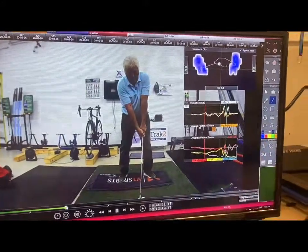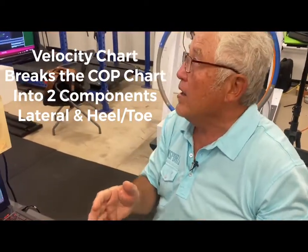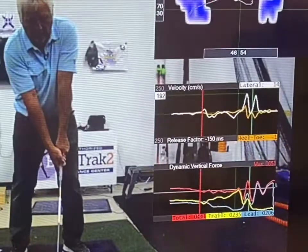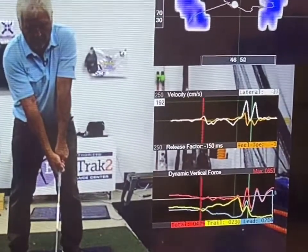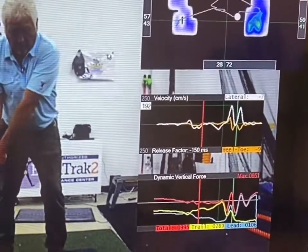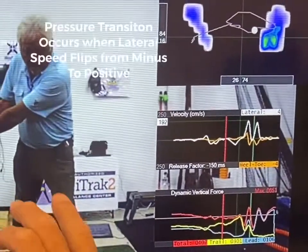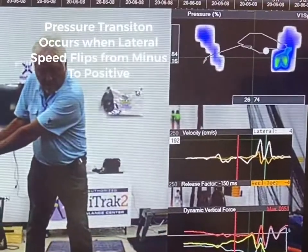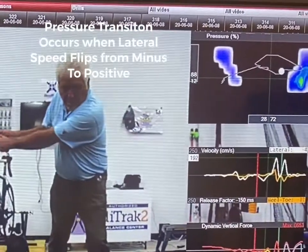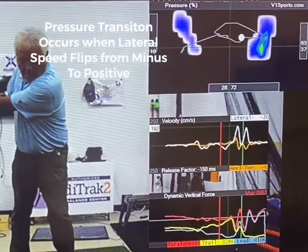The velocity chart breaks the COP chart into its two components: lateral motion and heel-to-toe motion. When the speed number on the top right-hand corner is a minus, you're going to your trail side. I'm looking for pressure transition. A pressure transition ideally would occur when the lead arm is parallel to the ground on the way back. In this case, so far so good. But in this swing, while I do stop moving to the trail side, I then begin to go backwards again — a funky little move you'd never be able to see without using a pressure mat.